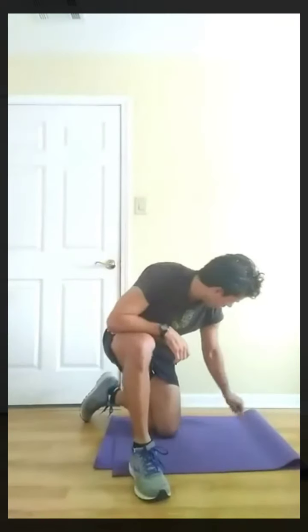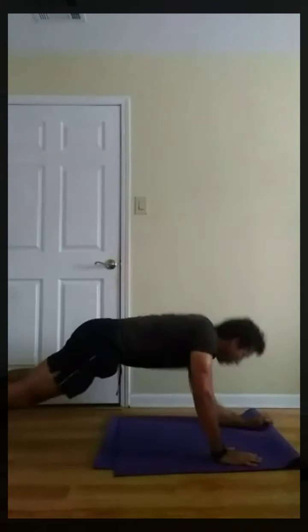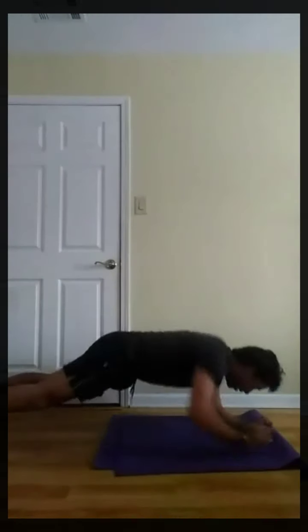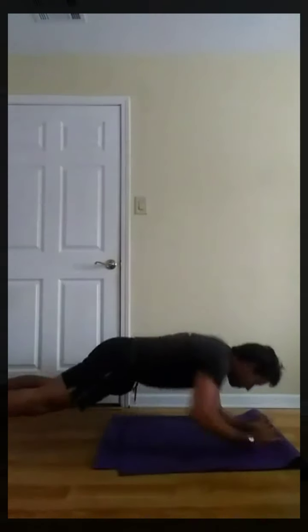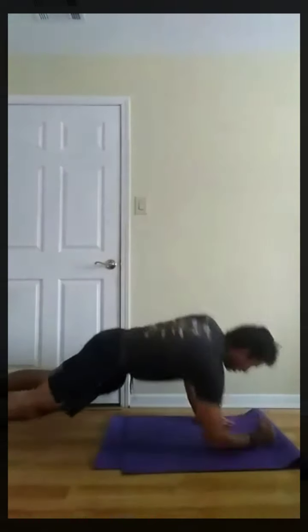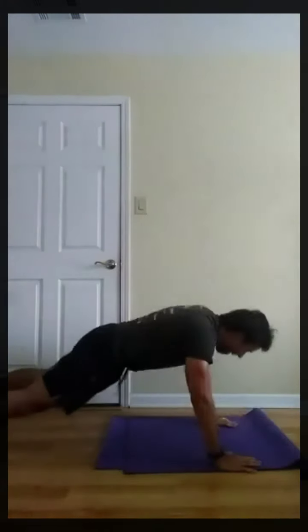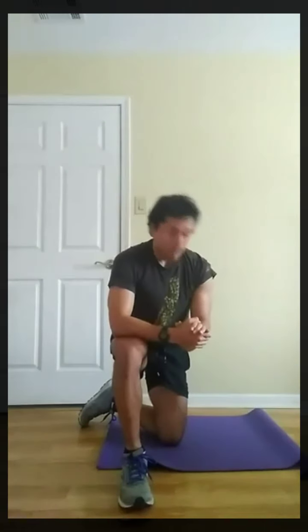Next, up-down plank. Left arm. Then scissor kicks. Three, two, one, go. Three, two, one, go. Three, two, one, rest. Next, scissor kicks. This is a good workout. I'm just going at my own pace — I'm not really kicking into really high gear. Three, two, one, go.